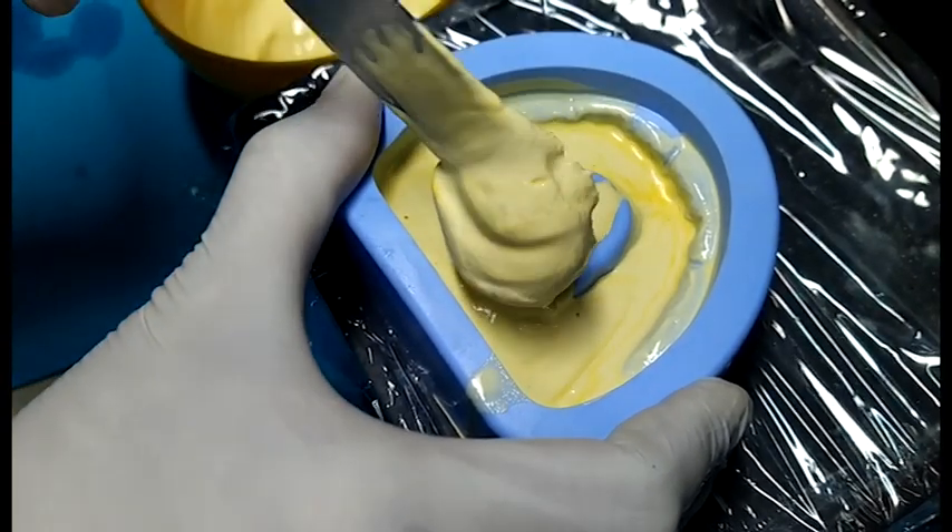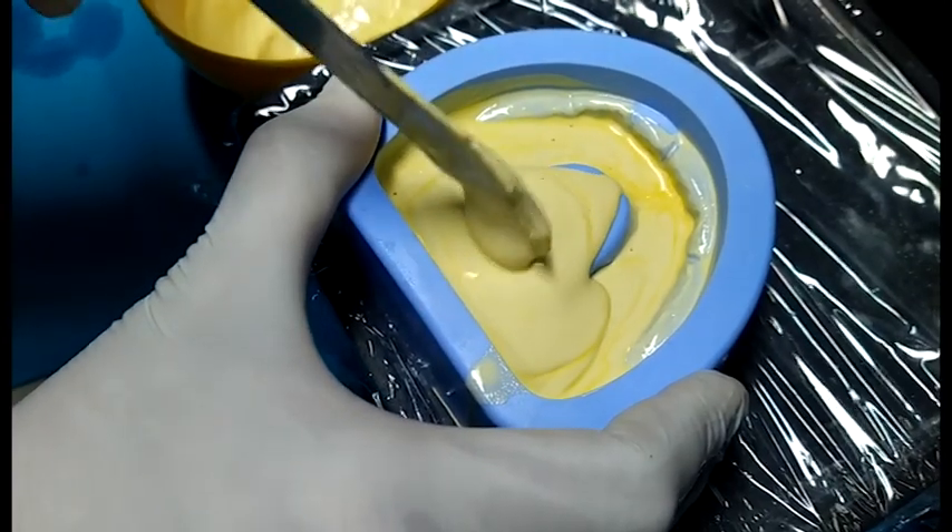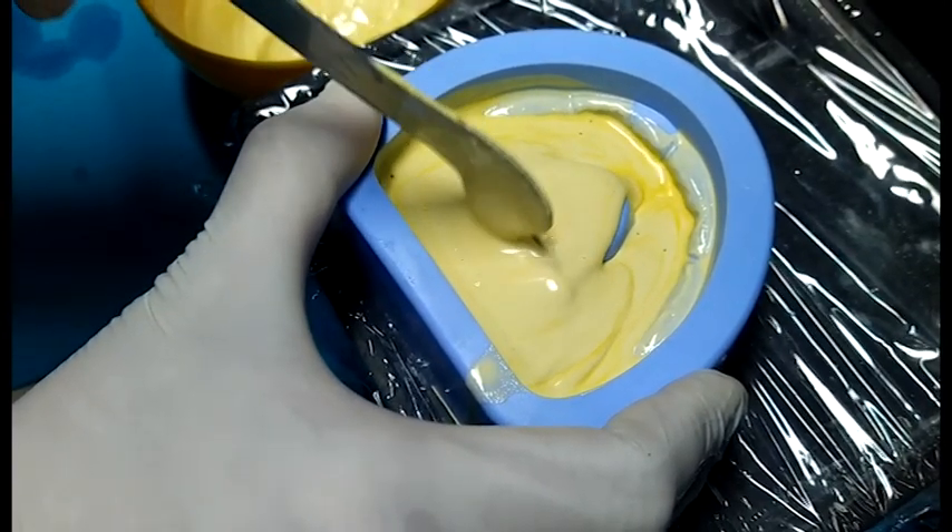Now fill the remaining dental mold with the dental stone plaster.